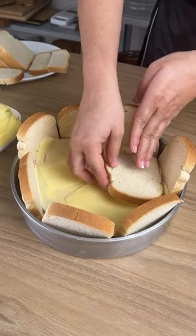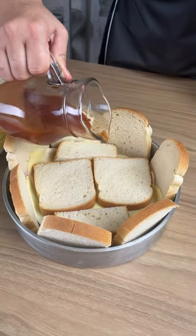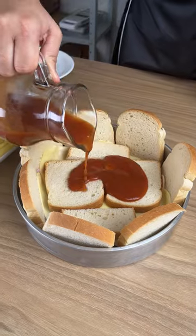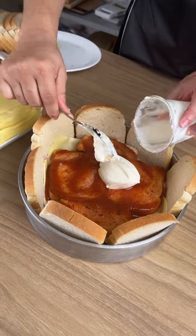Next we're going to do another layer of bread just like we did before. Then the rest of our tomato sauce, and the rest of the cream cheese is going to go on top — try and scrape out as much as you can.